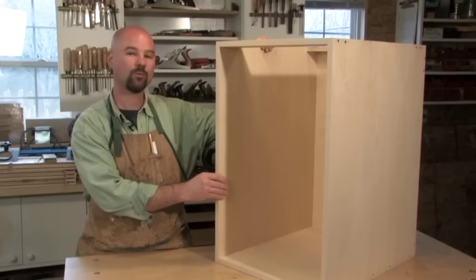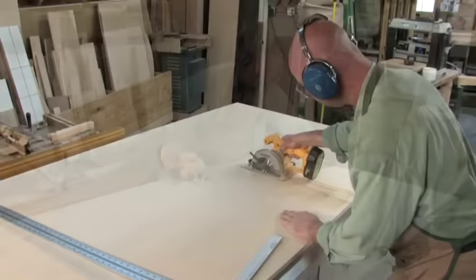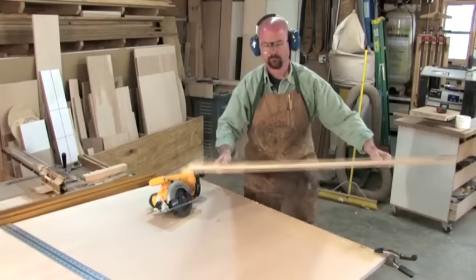Whether building wall cabinets or base cabinets, you always start with the basic box. I start by rough cutting full sheets of plywood or melamine into manageable sizes — the easiest way is with a circular saw. I cross-cut sheets once at 32 inches, which leaves me with a portion of a sheet that can be used for cabinet sides or bottoms. The resulting pieces are light enough to maneuver safely and easily on the table saw.